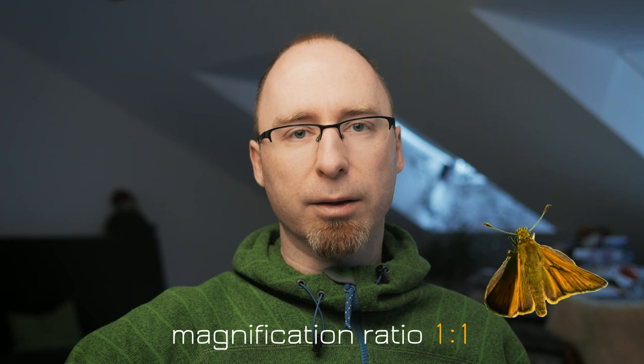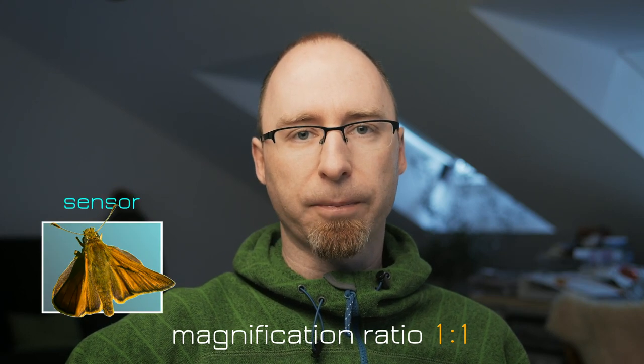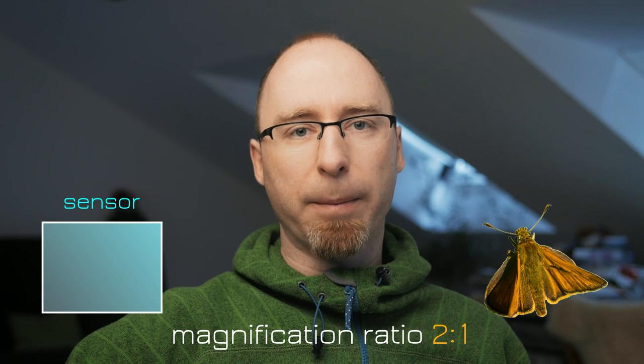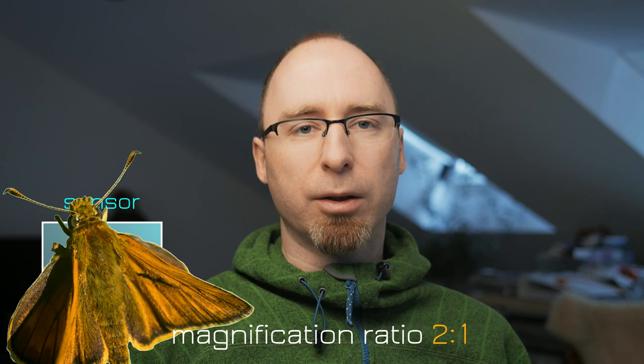Magnification ratio describes the size of your subject on your sensor. A 1:1 magnification ratio means that the subject has the same size in real life and on your sensor. A 1:2 magnification ratio means that your subject is half as big as in real life on your sensor, and a 2:1 magnification ratio means that it is double the size on your sensor. To know how big the subject will be on your image you will have to know the size of your sensor.